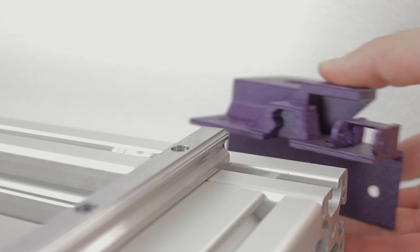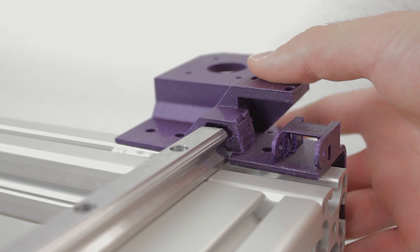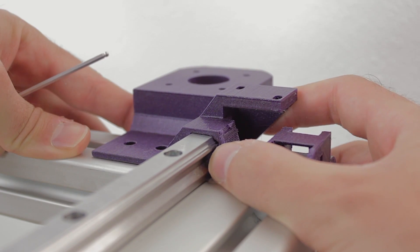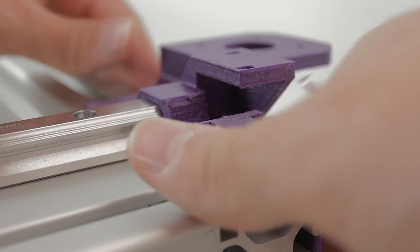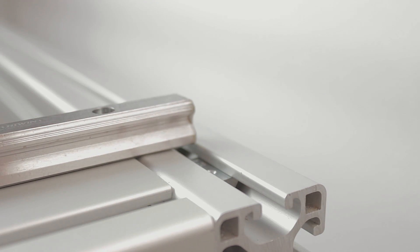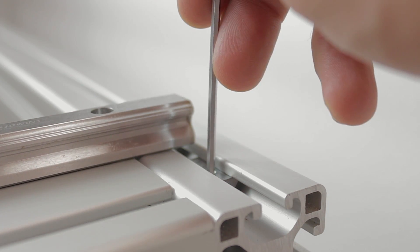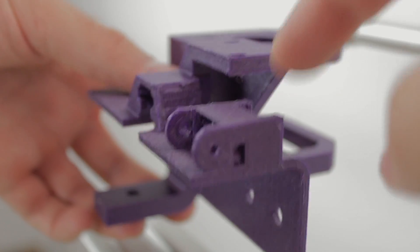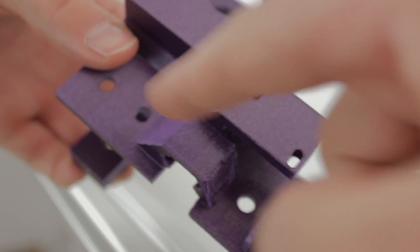At this point we have the rails where the Y axis skates will slide on installed, and remember that we didn't tighten the bolts yet. Now it's time to finally install our 3D printed parts. They will be held in place thanks to more T-slot nuts, and the bolts will be inserted: 3 on top, 2 at the back, and finally 1 at the bottom.